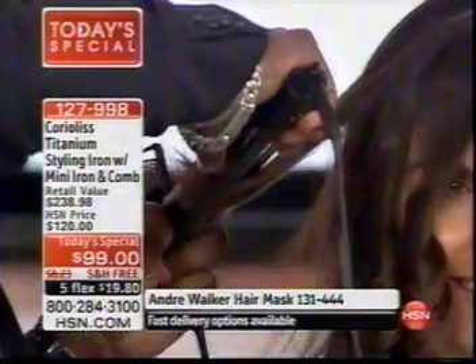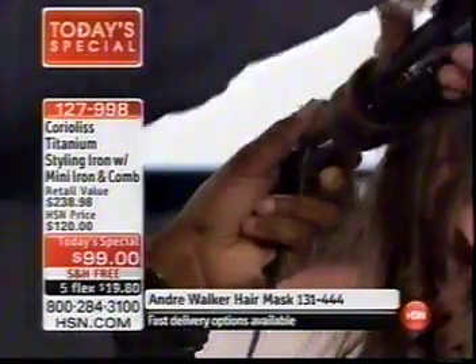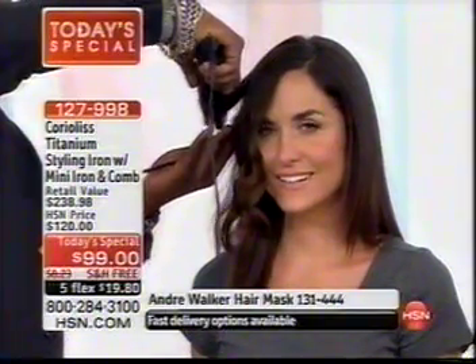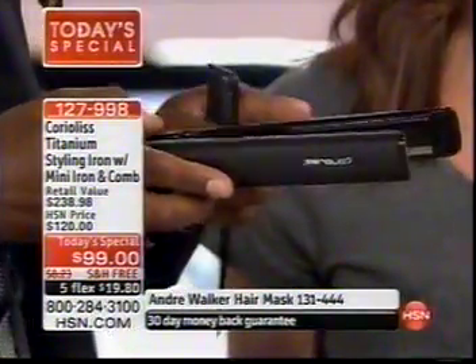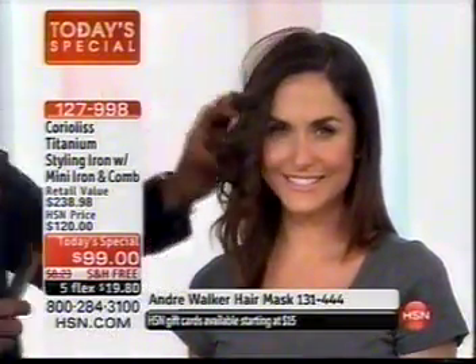That same technology is now in your mini iron, included along with your comb. Look at what's happening right here — it's easy to use. You've got your floating plates, your titanium, and you can style hair quickly and easily. Because of the circumference of the iron it is round and smooth, with a glossy finish in the middle that glides across the hair, giving you these nice sexy curls.